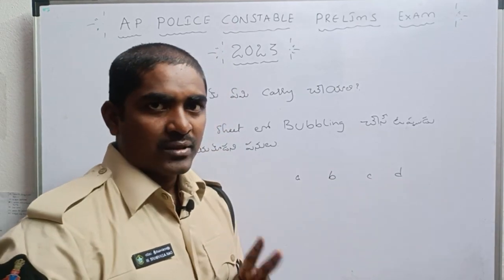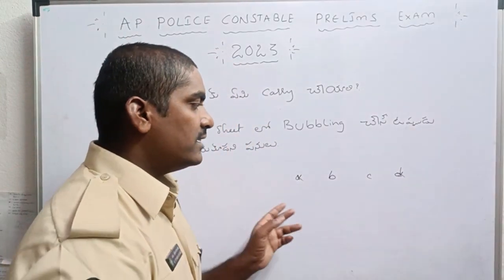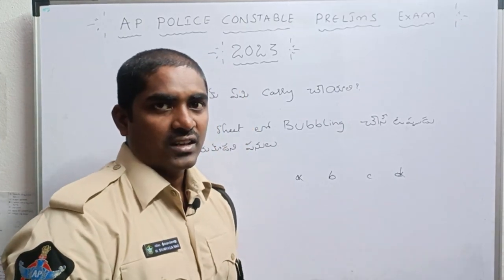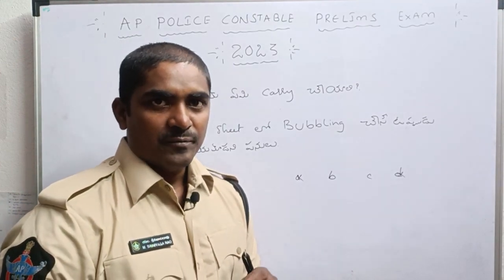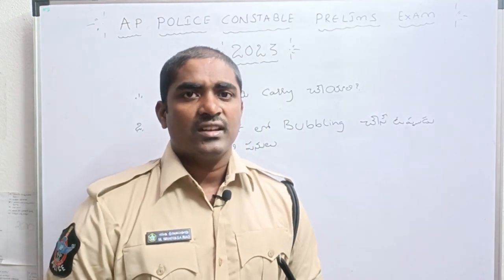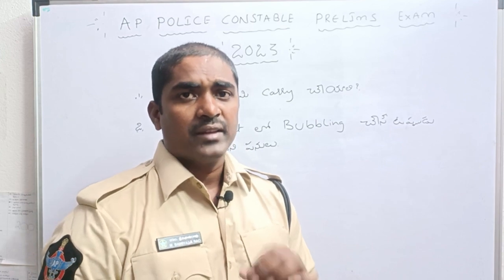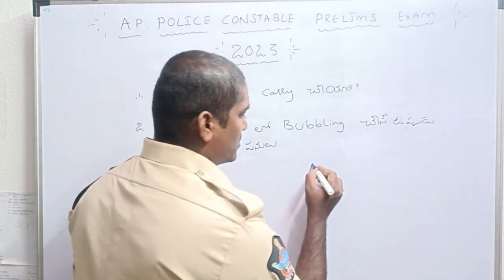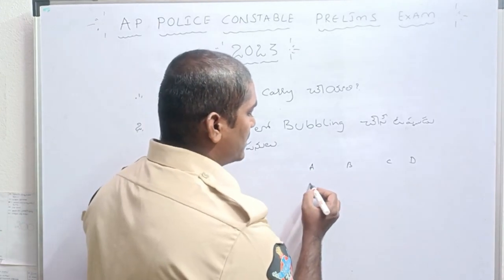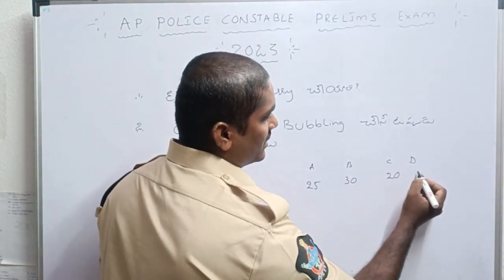First of all, we need to narrow down 4 options to 2 options. We need to do the options for B and C. We need to choose the right option from 5 options down to 3 options. If you have 4 options, you can assign A to 25, B to 30, C to 20, and D to 25.